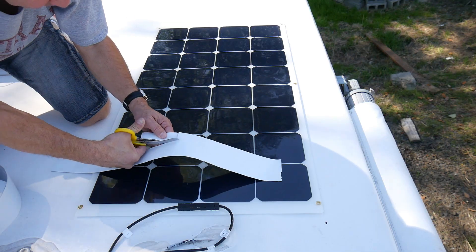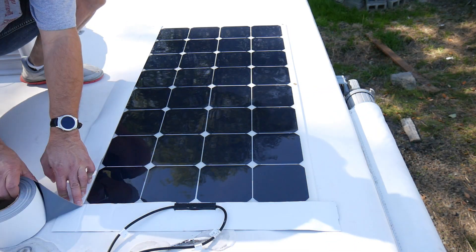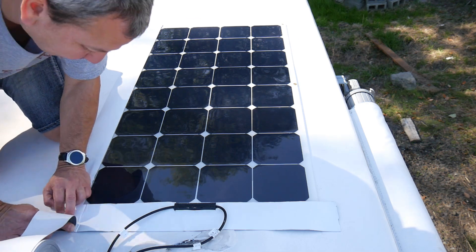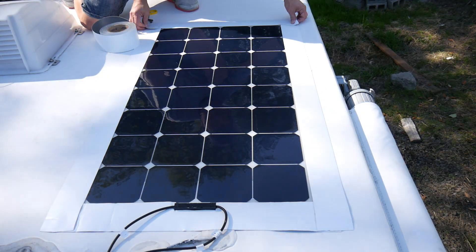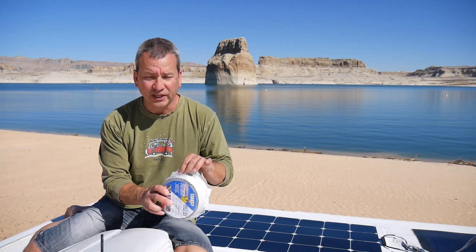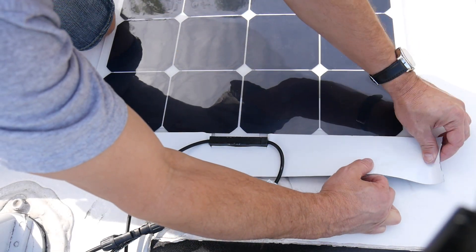With the solar panel in place, I started cutting out sections of the Eternabond tape to cover the outer edges of the solar panel. I made sure to cut around the junction box because I didn't want that covered by the tape. It's important at this stage not to remove the sticky back yet — you're just cutting sections to get the right size and length.